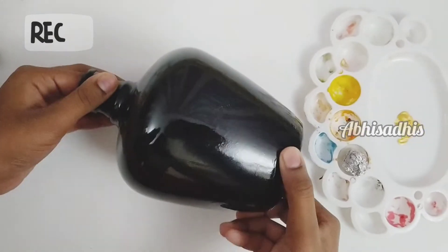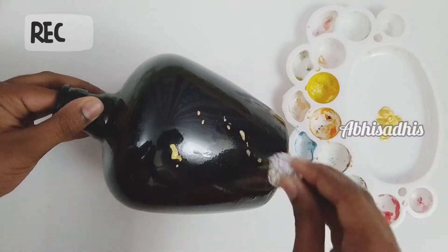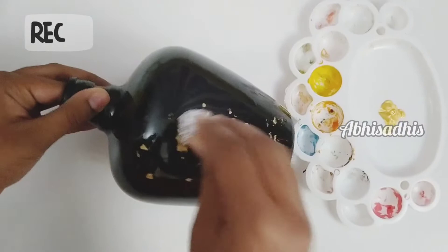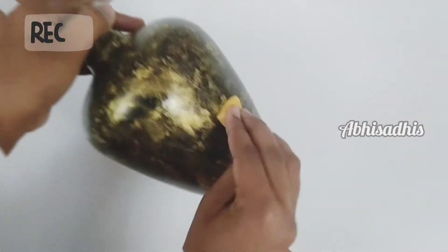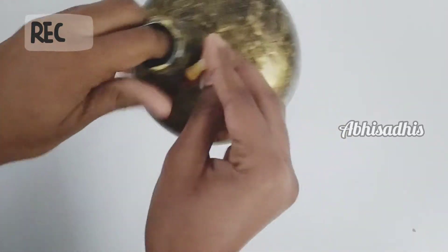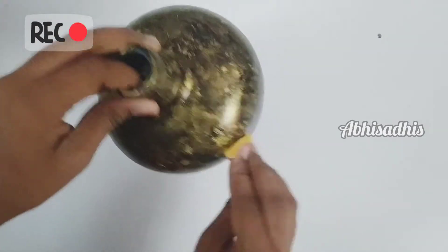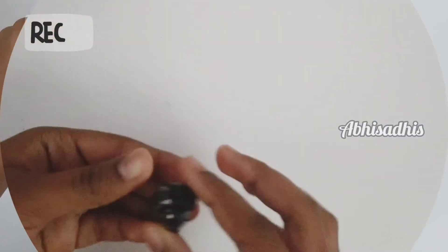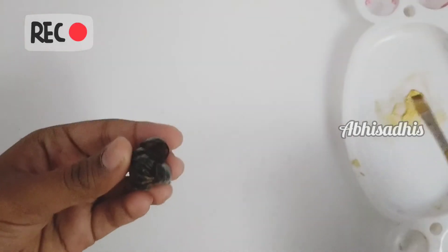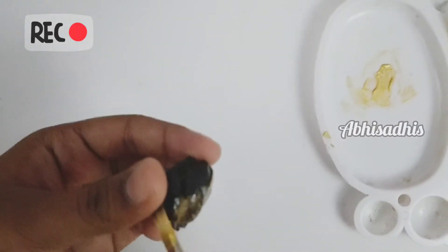To make the bottle more beautiful, I've got golden paint. Apply it to the bottle — not completely, you should not cover the black paint, but still apply it here and there. I'm giving a finishing patch with a sponge so it doesn't completely cover the black but still adds coverage. Now let's give the pistachio flowers some golden color as well, doing the same using a brush.